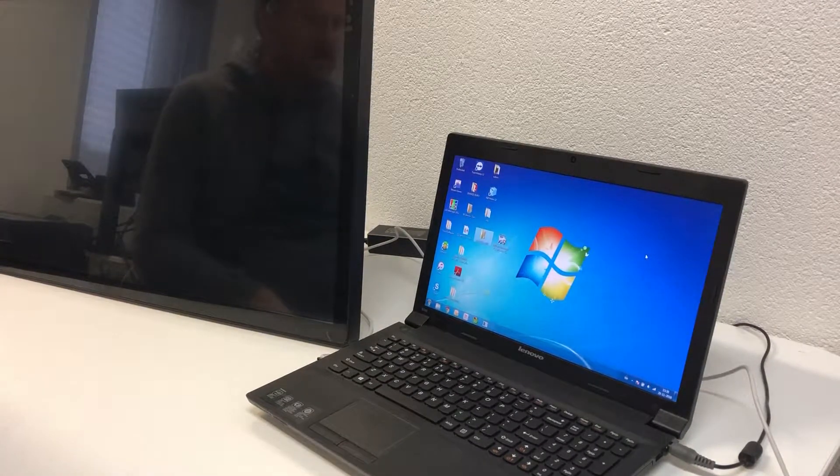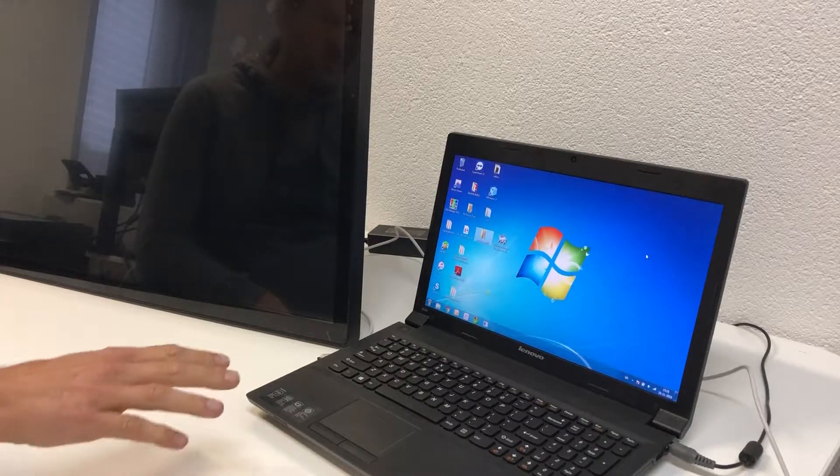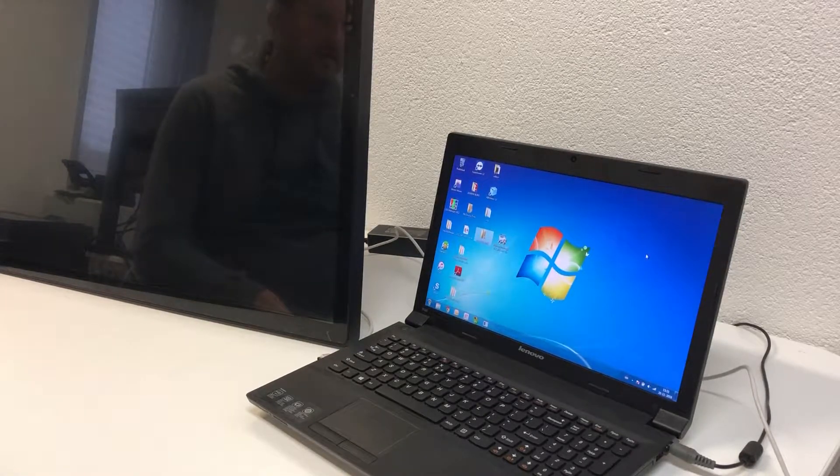Here I'm going to demonstrate how to do the upgrade image for Android. For this upgrade you will need a Windows computer and your Android screen. On the Windows computer you have to install the software for upgrade, and then you have to install the driver and the software itself.